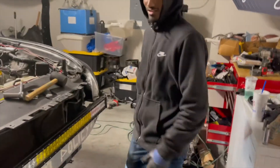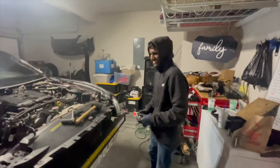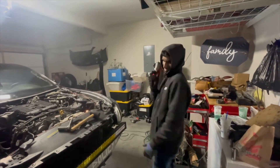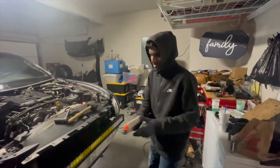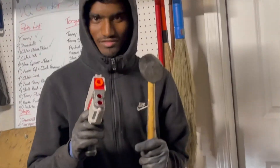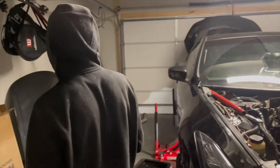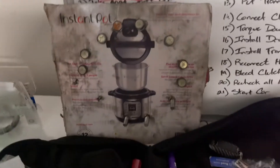Next is loosening the transmission and dropping it. There are two bolts facing toward the back of the car — you gotta take this small plate off first. There are four bolts on the front and four bolts on the back: two of them are 17s and two are 14s. Drop that plate, break those two bolts loose, then break all your other bolts loose. Take the transmission jack and bring the transmission down.